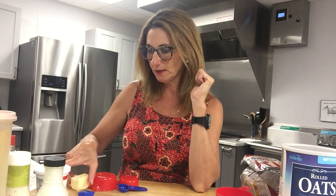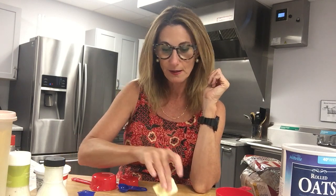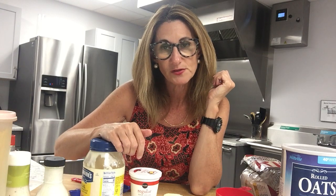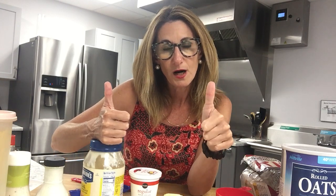A tablespoon is about the volume of your thumb. Why is this important? A lot of the things we eat that are very high-fat foods — including butter, sour cream, mayonnaise, and peanut butter — have a serving size of two tablespoons. Everybody two thumbs up. You cannot change what you don't acknowledge. Now you know the serving size of things like sour cream, mayonnaise, peanut butter, and butter — which are very calorically dense foods — is two tablespoons, or the volume of two thumbs. Most people go over that.